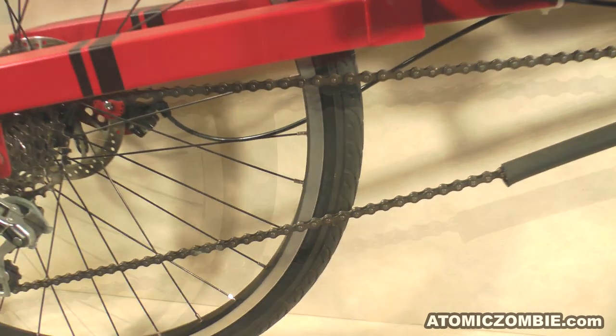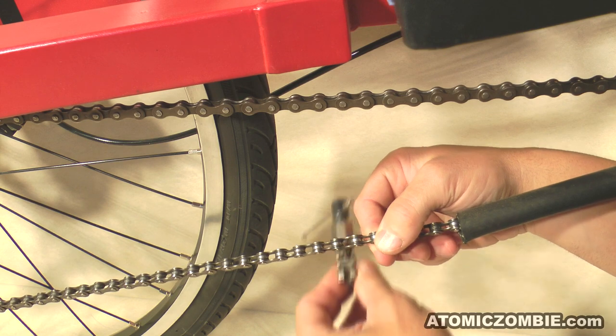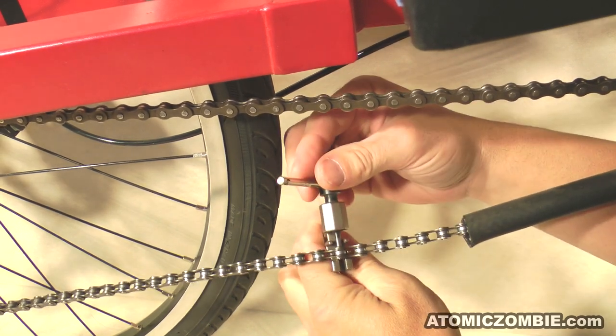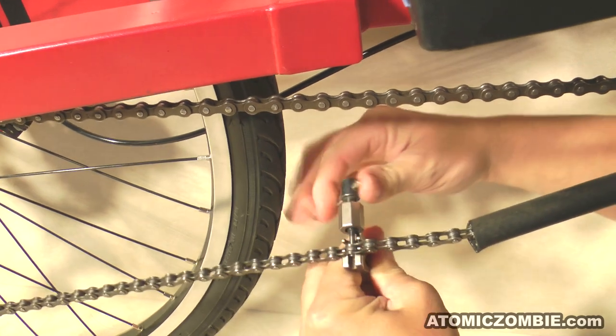The reason this works is because the inside link does not carry the pin after it has been separated. The outside link will be too wide to fit through the derailleur cage because it will have the pin sticking out of its side.